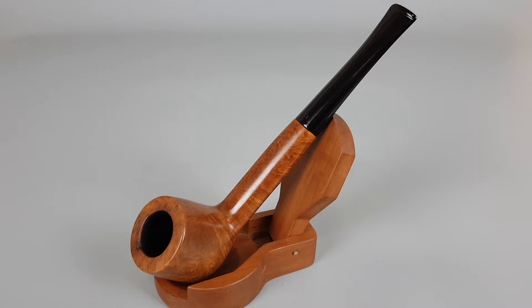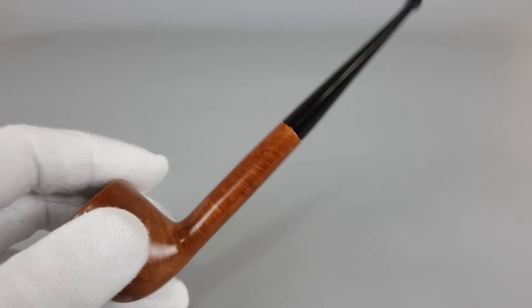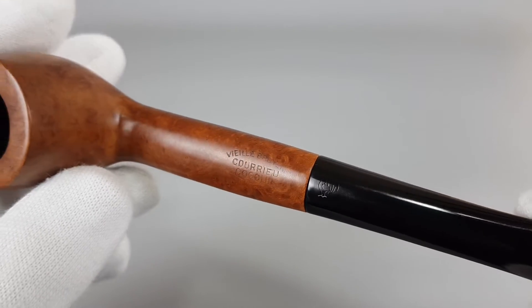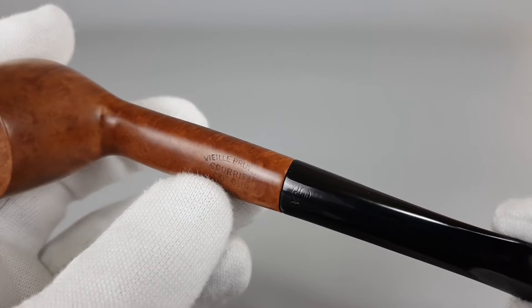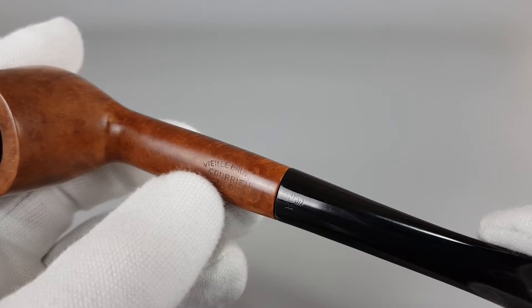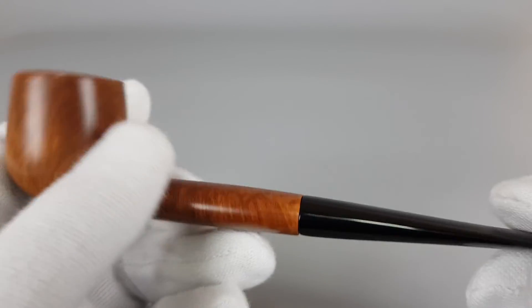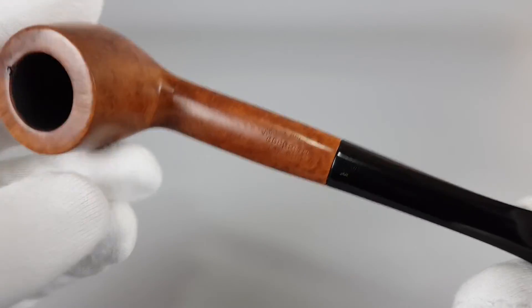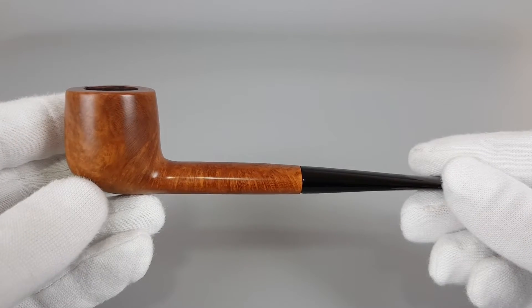Hello and welcome to another pipe presentation video. In today's video we're having a closer look at a French estate pipe. French is not my stronger side so I'm not sure if I'm reading it correctly. This is a Coro Sogolin Villebriere pipe — Villebriere should mean real briar. That's all the stamping found on this pipe.